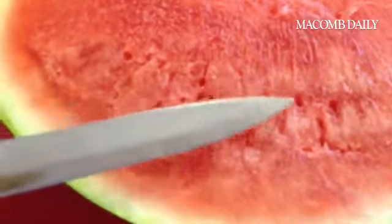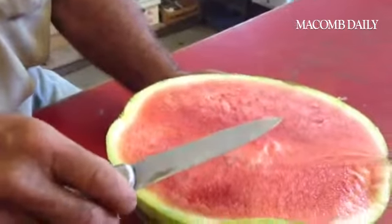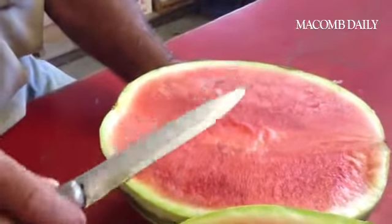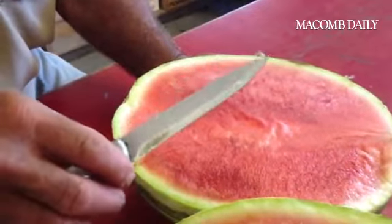This is a seedless watermelon, and you have the convenience of not having to deal with the seeds. But if you want a real sweet-tasting watermelon, one that has seeds tastes better — you just have the inconvenience of dealing with the seeds inside.